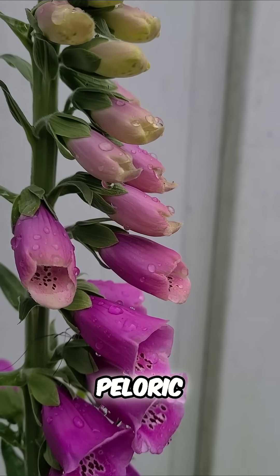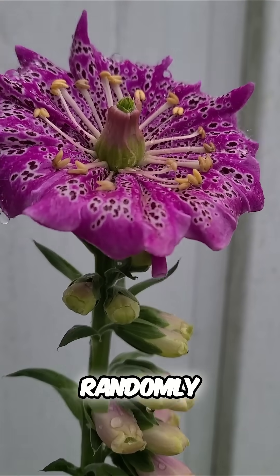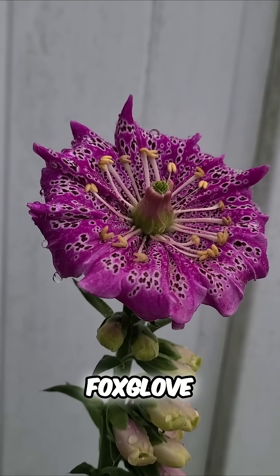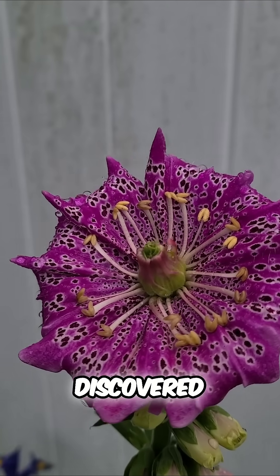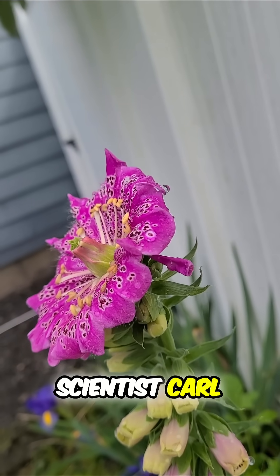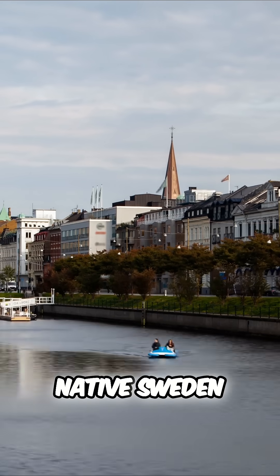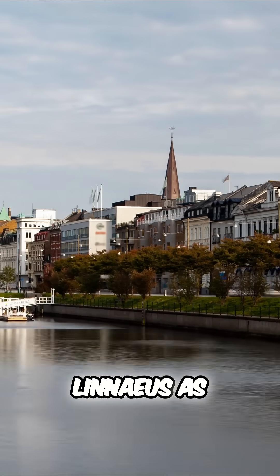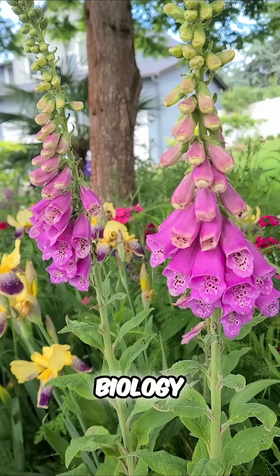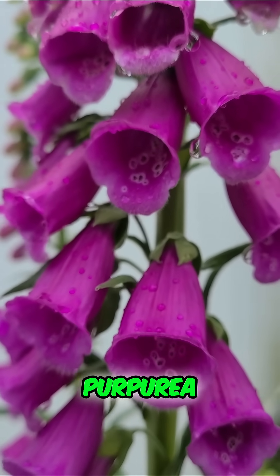This isn't the first peloric flower — they appear with some commonness randomly amongst many different species, including foxglove. This trait was first discovered, or at least first written down, by the great Swedish scientist Carl Linnaeus in 1742, looking at some toadflax in his native Sweden. Linnaeus is the person who gave us the system of binomial nomenclature we use in biology, by which we name this particular plant: foxglove, Digitalis purpurea.